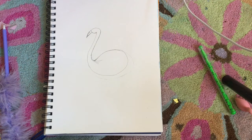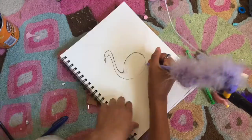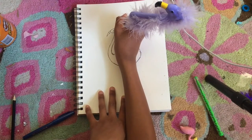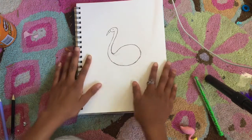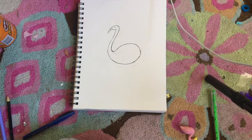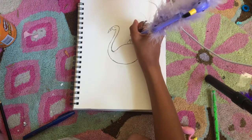I'm just gonna go over the sketch in pen so you guys can see it better. I did my outline and I'm adding a little dot for the eye — you can make your flamingo's eye whatever you want. Since it's gonna be a flamingo ice cream, I'm just gonna add a little cherry on top of its back.